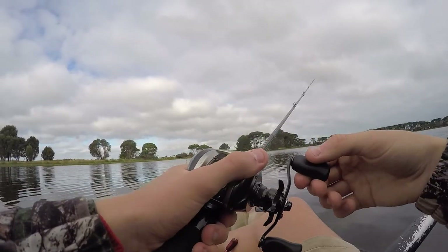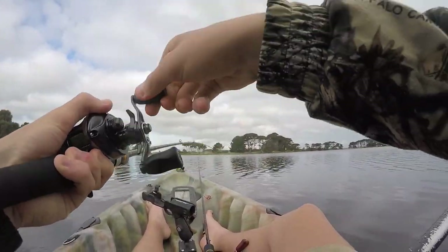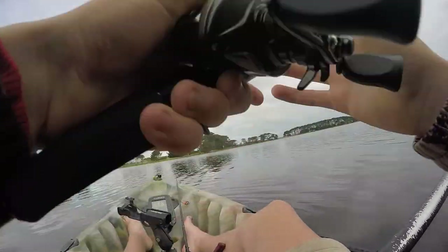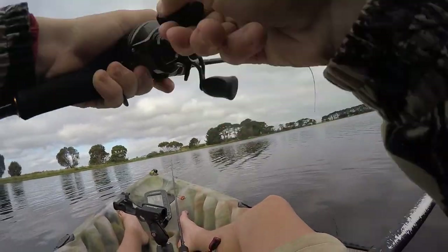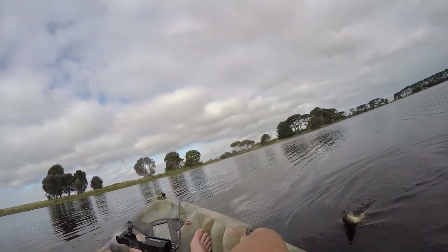There we go, got him! This one's playing up - he comes jumping out of the water, all out of energy.